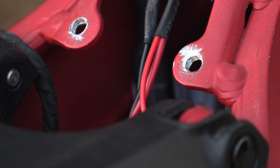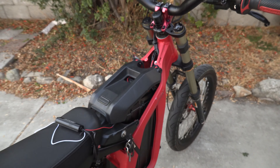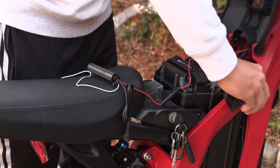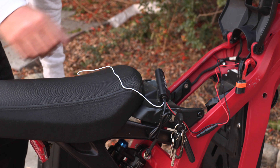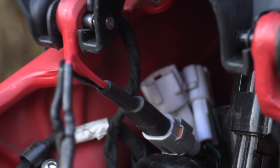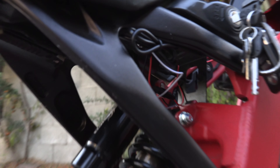At this point you can just be creative with how you work the wires. I'm going to run it through the battery compartment so it'll be under the seat. As a recap, I've plugged the light kit into the port where the headlight would go, run the wires through the battery compartment, and stuck the controller right there.